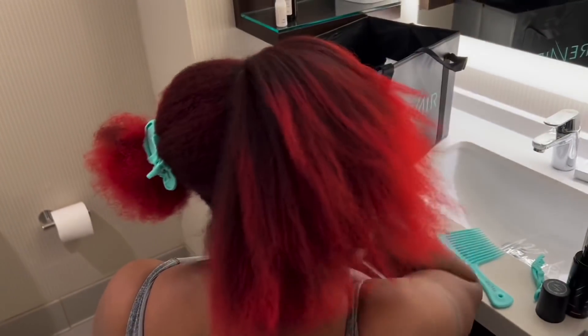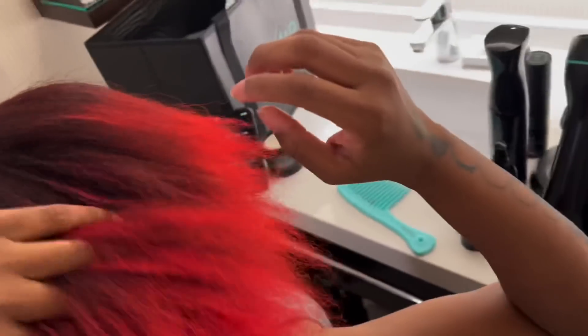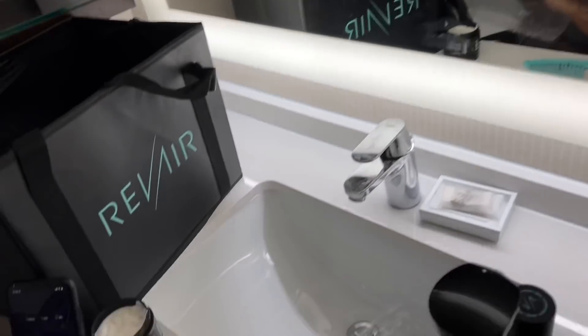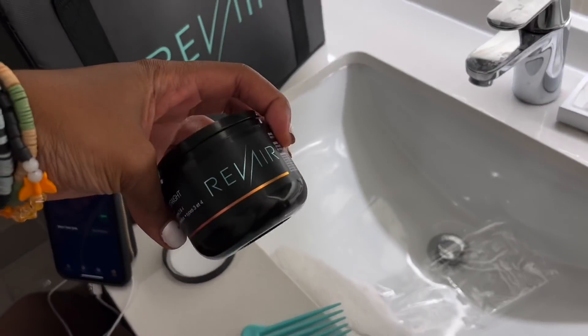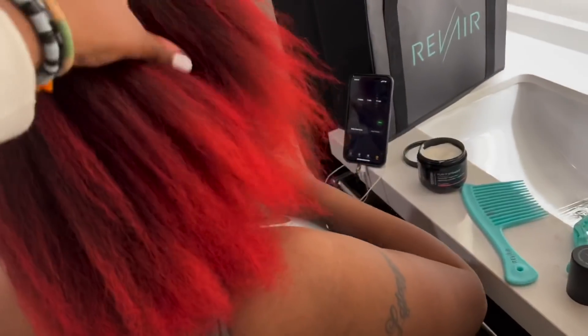Oh my god! Why does my hair feel like moist dryer sheets? It feels so soft! That's the product — my hair has never been this soft when it's blow dried. Look at the difference — this side is not dry and this side is all the way dry. That's crazy and it feels so soft. The roots are all dried — it even got her edges, y'all. It got her freaking edges!